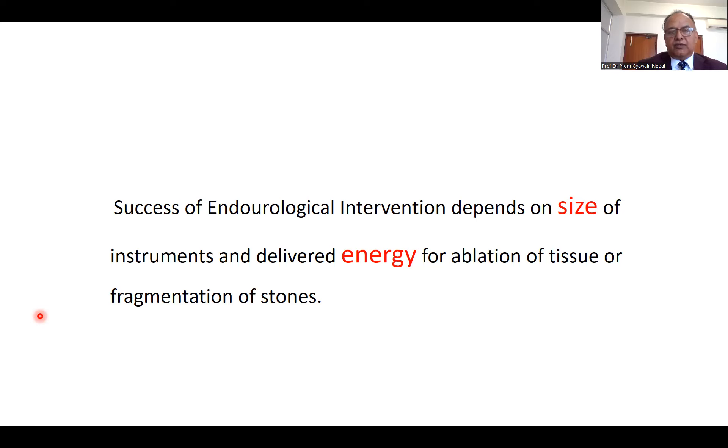In this forum, there must be senior urologists who used to work in the 1990s. At that time, we used to use 12 French ureteroscopes. You can imagine delivering 12 French ureteroscopes through the patient's ureter — how much damage we had caused. And we used to have electrohydraulic lithotripsy to break the stone.